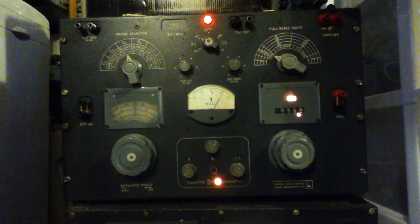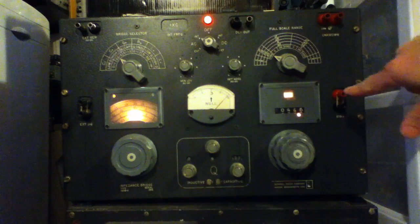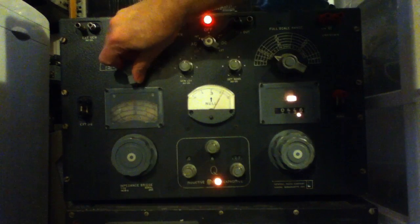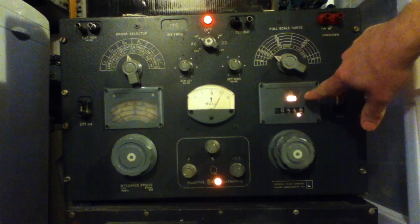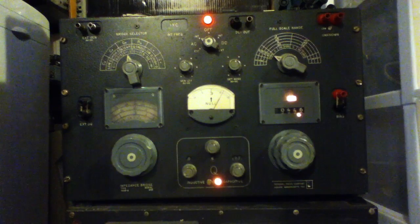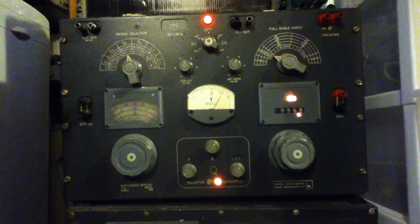Over here is where the part value is actually read out, and it changes depending on the mode you're in. Right now it's showing picofarads, milli-ohms, and micro-Henrys. This one is a bit unusual for two reasons — it's showing N for nano. This had come up on Scope Junction: the origin of some of these less common prefixes. In the 1960s they were less common, but here's an example of nano being used.